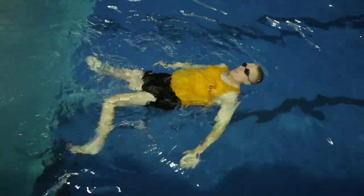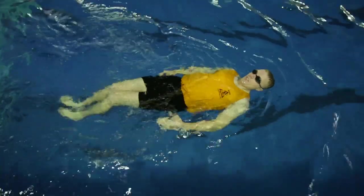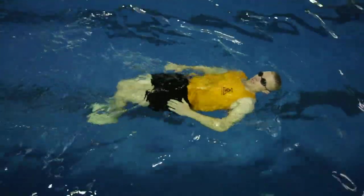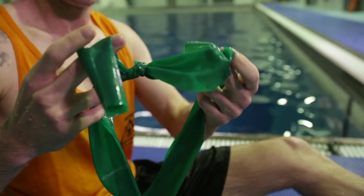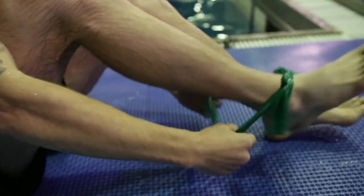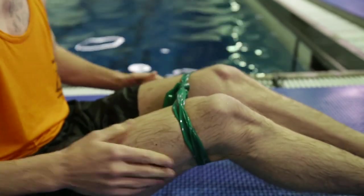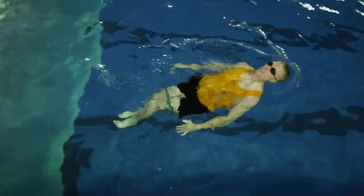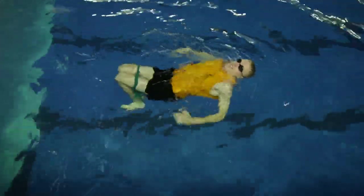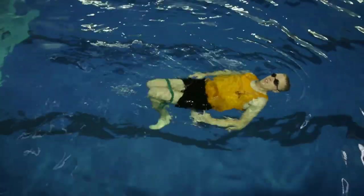A common problem with the breaststroke is people keeping their knees too far apart when executing the kick — they'll bring their legs out too wide, using too much power and exhausting themselves after a couple hundred meters. Something you can do is take resistance bands just above the knee a couple of inches, put them around both legs, and in the water on your back simply kick from your knees down through the lower part of your legs. This will help build muscle memory so when you execute the full stroke, it'll be exactly what you're looking for.